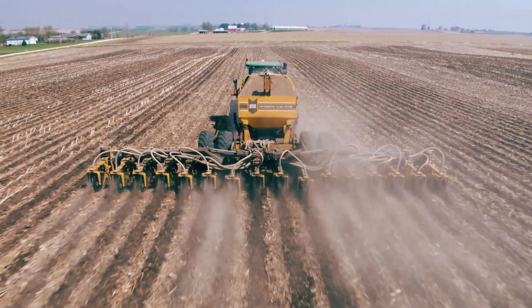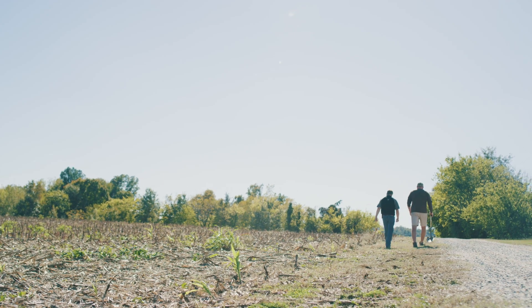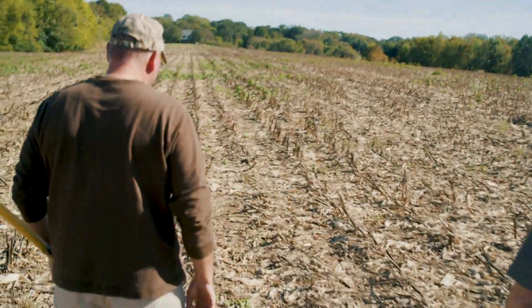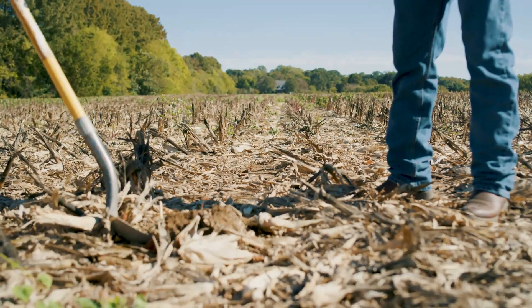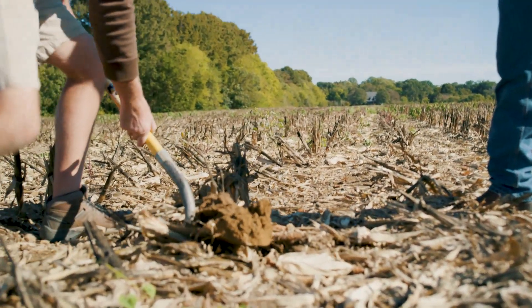Everything has been simplified. There's not a whole lot of daily maintenance to it. With the Soil Warrior, we're able to do two things at one time — we're getting the soil prepared and impregnate a little bit of fertilizer at the same time.